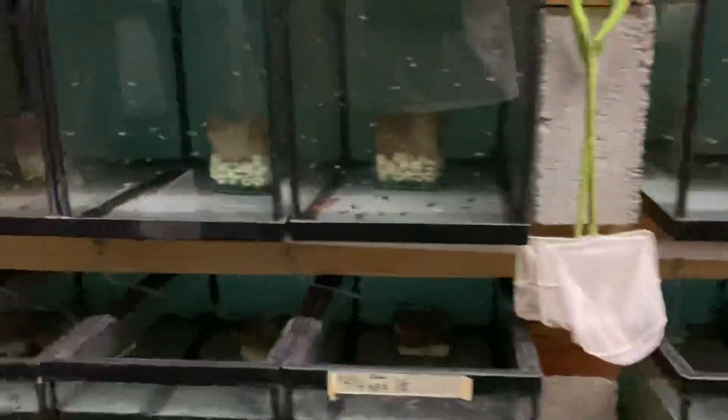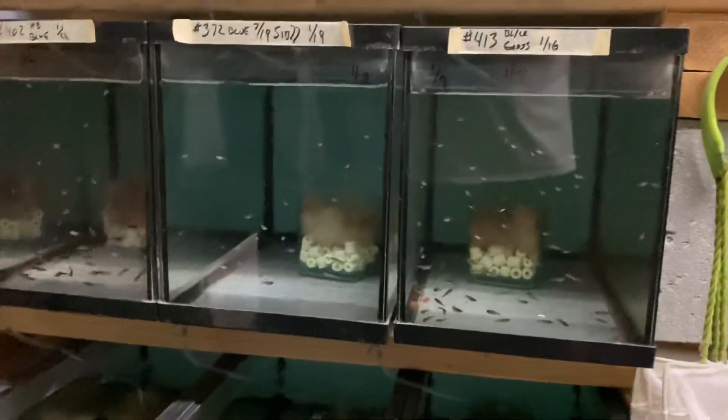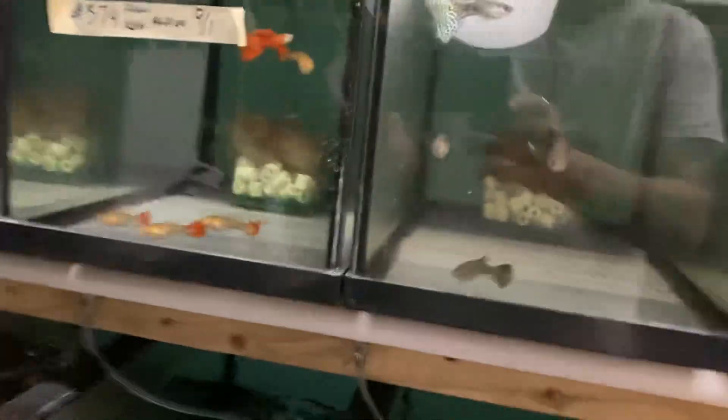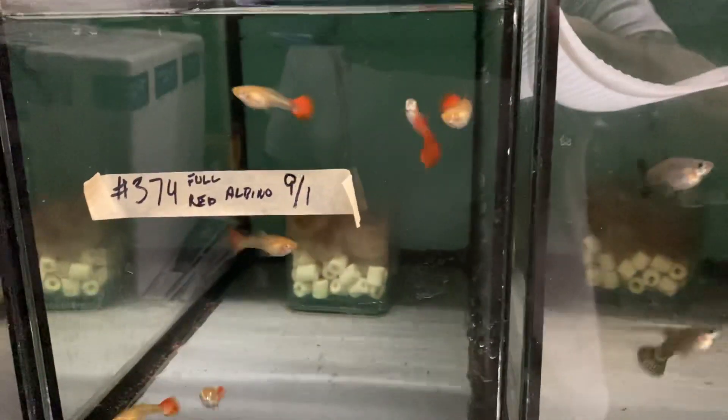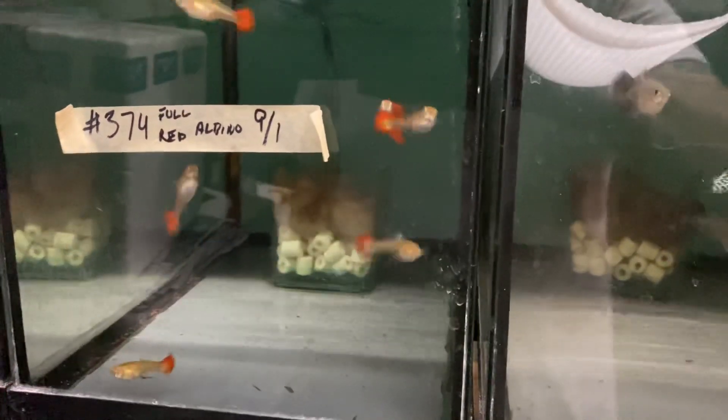I was getting a little frustrated with the snake skins - I wasn't getting females, I was getting all males. Now I'm getting about a 50/50 split of males and females. That's about it. As you can see I've got lots of babies. I've got my full red albinos set up as breeders - this is what's left of them. These are young - I'm just hoping to get some fry out of them.